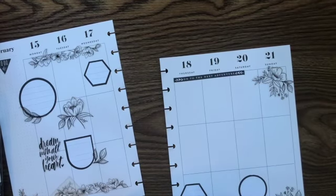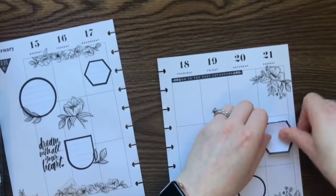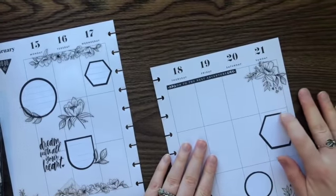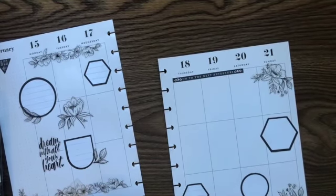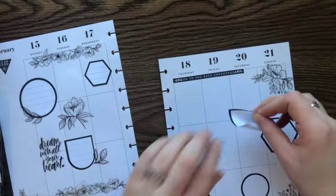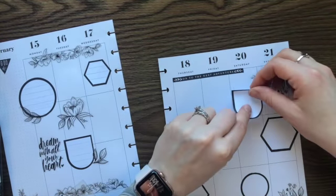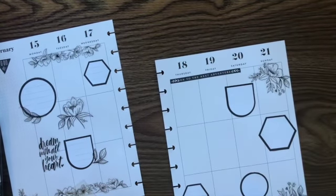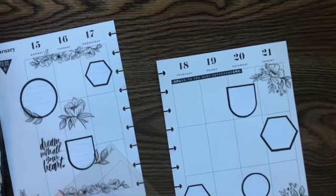Guys, I don't know what's going on with these paper stickers on this sticker planning sheet — it's driving me nuts. They're peeling apart. There we go. Now I've layered some on top of others so let's see if it peels off all together.